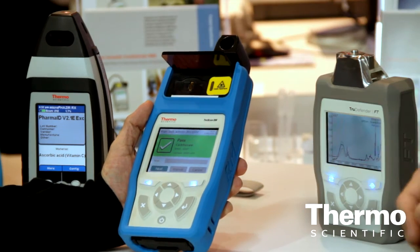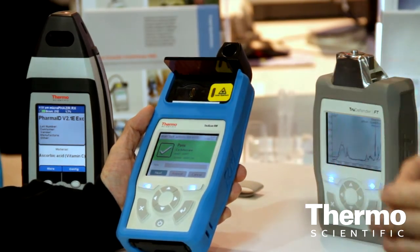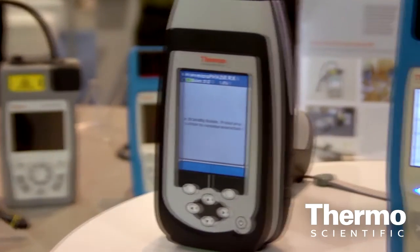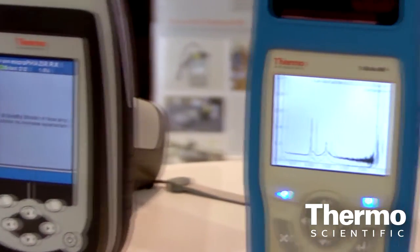When it comes to raw material incoming inspection — whether it's a nutraceutical company, a plastics and polymer company, or a pharma company — the job is very important but almost profoundly simple. All we want to do is say yes, this is what it purports to be. The difference between a pass and a fail is massively different, and you don't need to be a PhD to do what you just did.